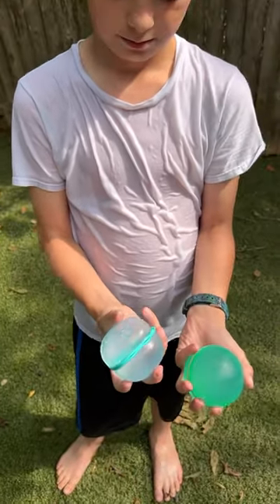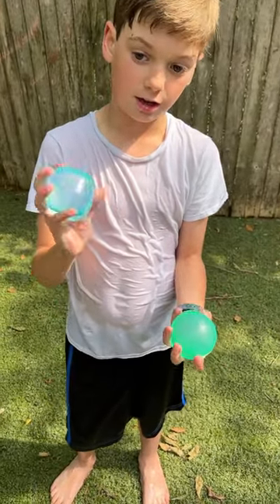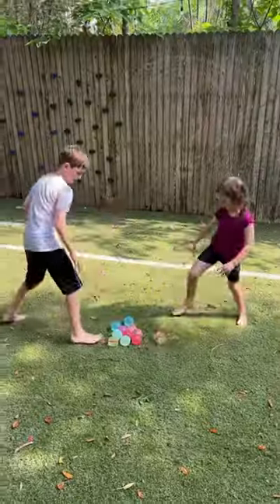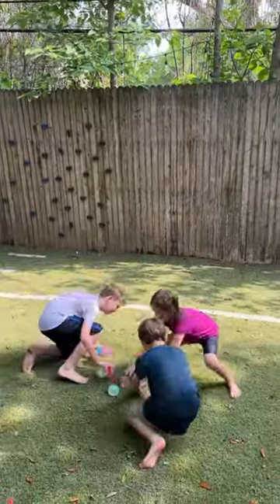It is a lot softer to hit. Which one do you prefer? I prefer this one because it's easier — you have to throw it way soft, but then this one to get it open. These ones hurt. These ones are fine. These ones hurt. Okay, good.